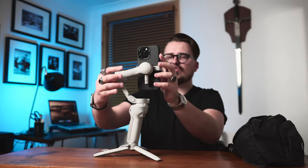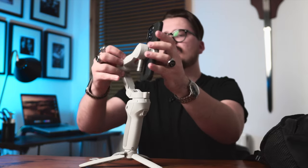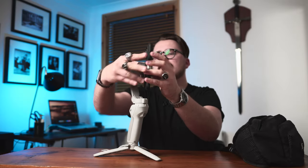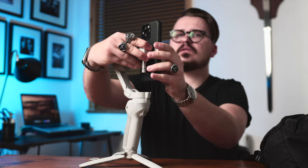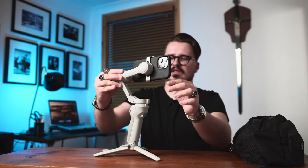You snap the phone right into place. To balance it, keep it straight — if it's falling to the left side, push it slightly to the right. Once it's balanced on both axes, you power the gimbal and just like that you're ready for filming.